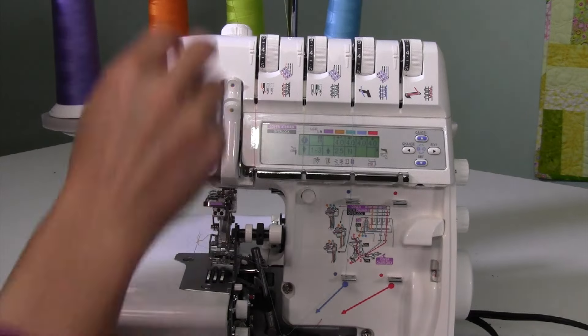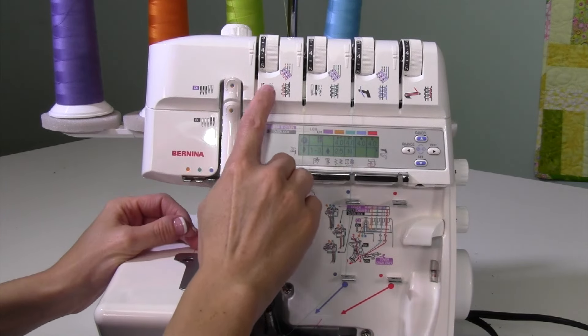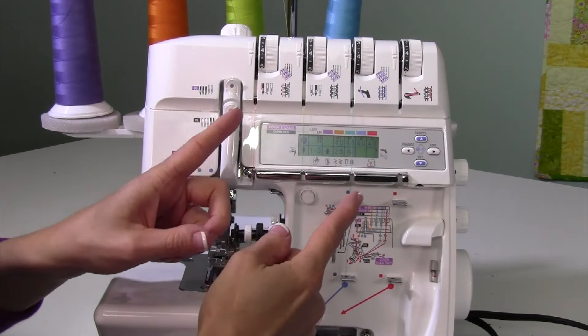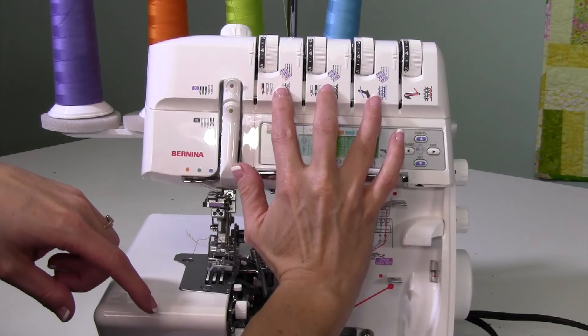It'll go over the top and around to the back side, and I'll show you where it's actually going to go. On the top, we're going to put in all three needles, but you could have it be a wide two-thread cover stitch by using the left needle and the right needle, or we can set it up for all three.